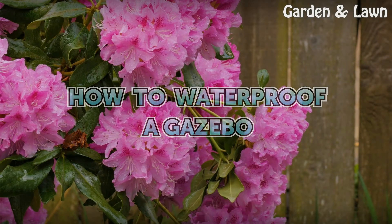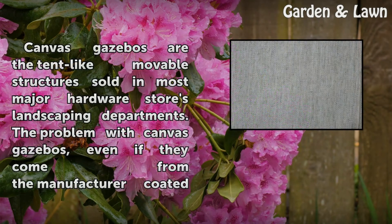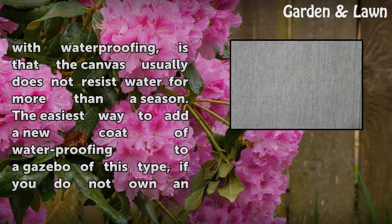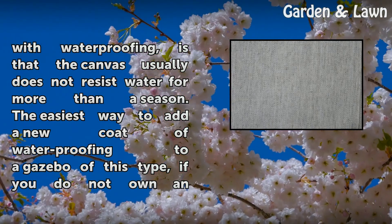How to Waterproof a Gazebo. Canvas gazebos are the tent-like movable structures sold in most major hardware stores' landscaping departments. The problem with canvas gazebos, even if they come from the manufacturer coated with waterproofing, is that the canvas usually does not resist water for more than a season.